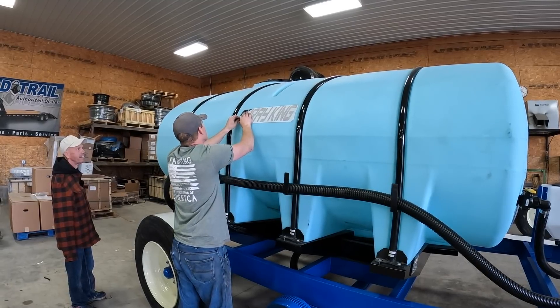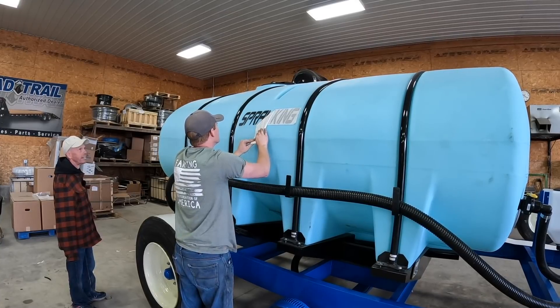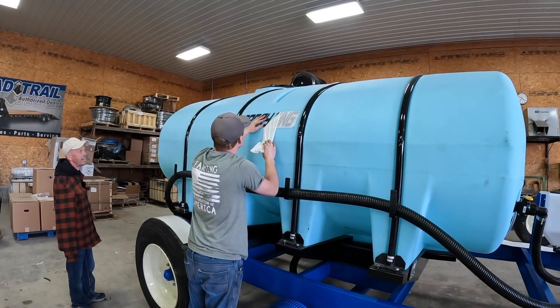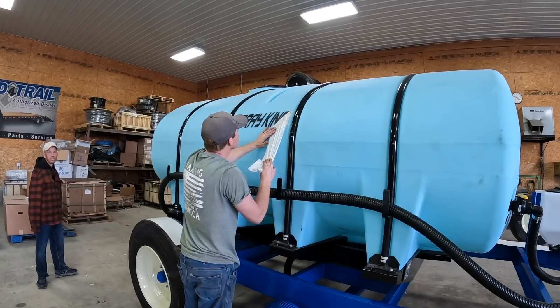That was just the 1300 gallon tank, so I don't know if they used a different kind of material or what the deal was. They're getting these extra two tires too.